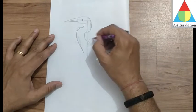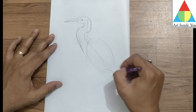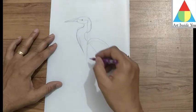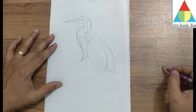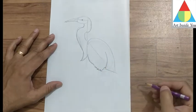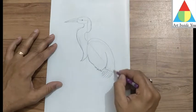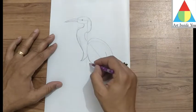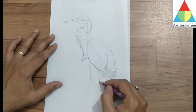Now I'm going to draw this diagonal line. Draw this curve line and diagonal line like this. Now, after that, you draw this diagonal line, and I'm going to draw a circle. Then you draw two parallel diagonal lines like this.